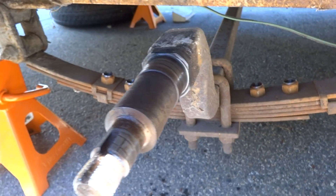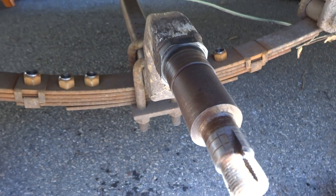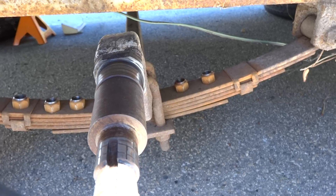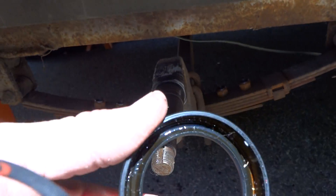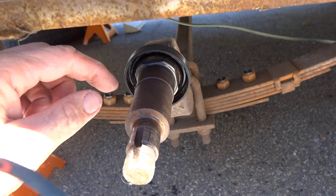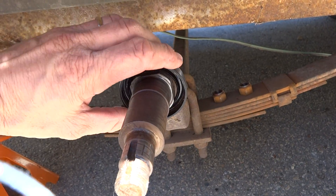All right, here's the axle. The spindle. Here's the old grease seal — I put that on. There's a lot of openings here. My layman's eyes say that shouldn't work.